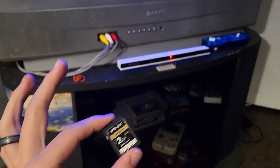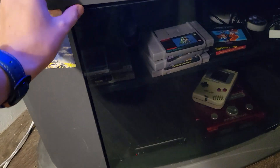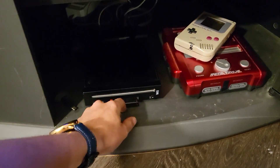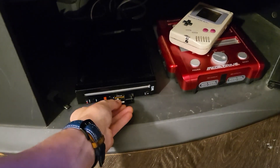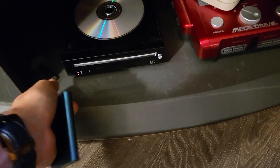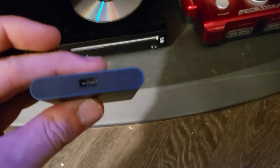Welcome back to the Nostalgic Future. In this video I'm going to show you how to install the Homebrew Channel via LetterBomb. We're gonna need a small SD card, and I like to use a USB drive to install all of my backup games, so I'll teach you how to do that as well.